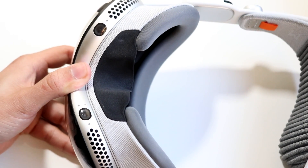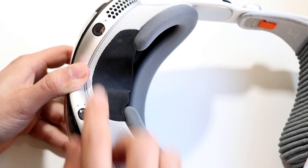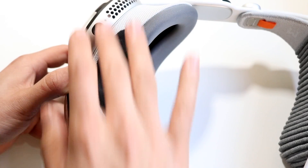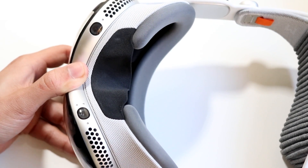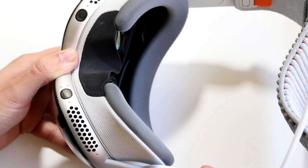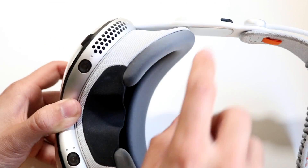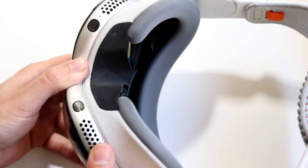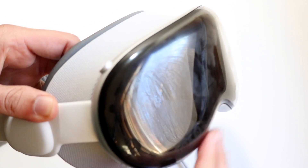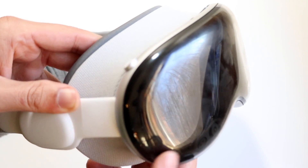At the very bottom of the headset, we have some more cameras. We also have speaker grills on the bottom, which is really nice — they're kind of next to your ears, giving a cool immersive impression. There are also little speakers on both sides here as well. The rest of the computer is built right into the Vision Pro headset, and throughout the whole front of the glass screen you basically have cameras around the entire area too.